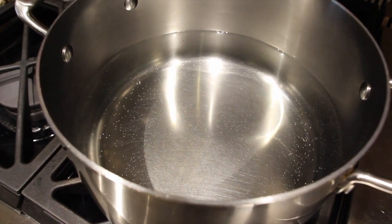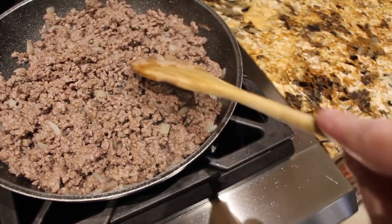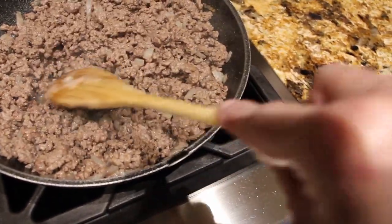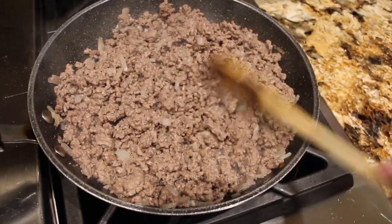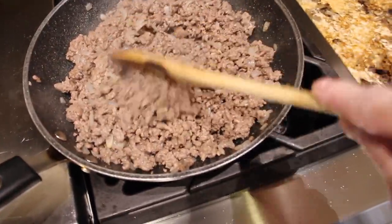In this pot I have my water for my noodles. Once my ground beef is all browned — you can see a little bit of oil — I'll drain it and get rid of all the excess grease. I've drained my ground beef.